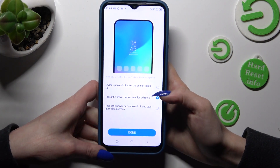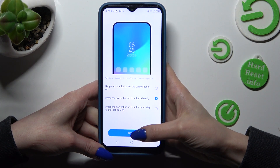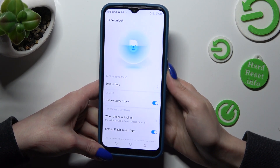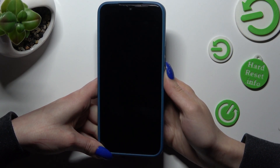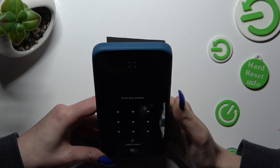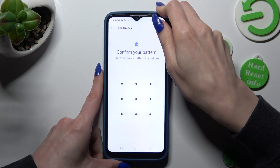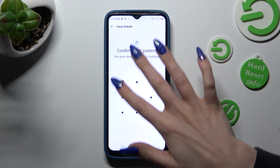Now tap on the best option for you and when you're ready, tap on Done. So when I switch off my screen, then turn it back on, I can see that Face Unlock is working properly.